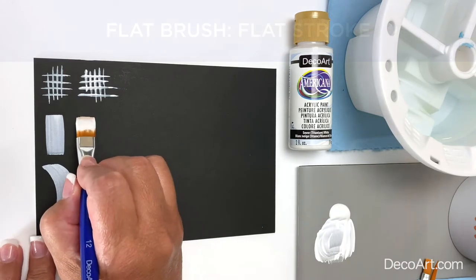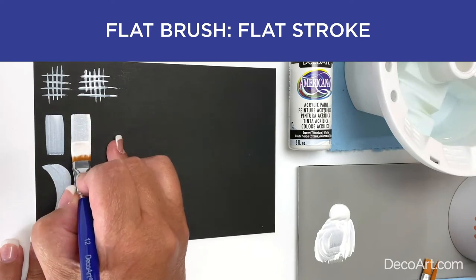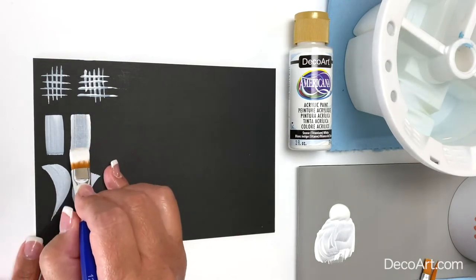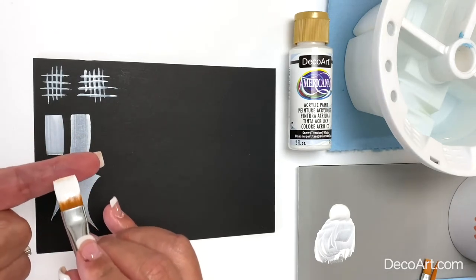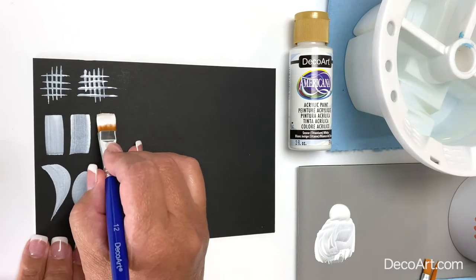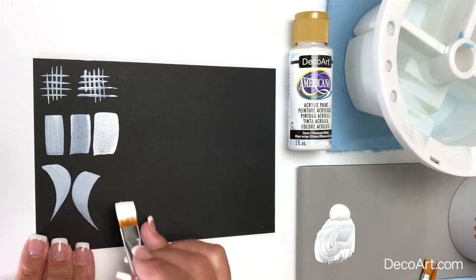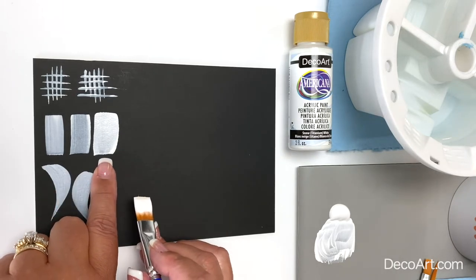Now the flat stroke — again starting on the chisel edge of the brush and just pulling the brush to create a stroke. The width of the stroke is the same width as the brush you're using, unless you push a little bit harder to create a bigger stroke. Notice the difference: no pressure versus pressure applied to the bristles.